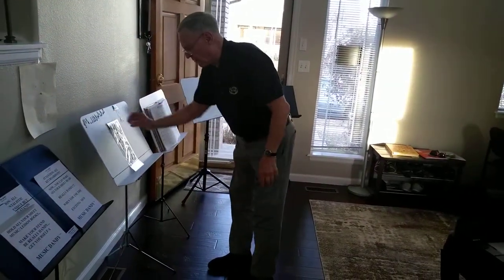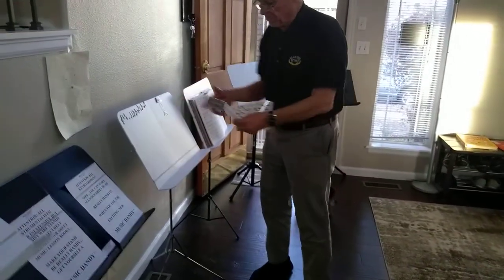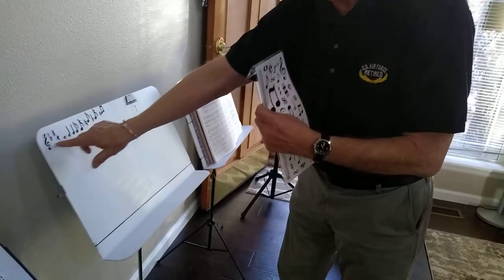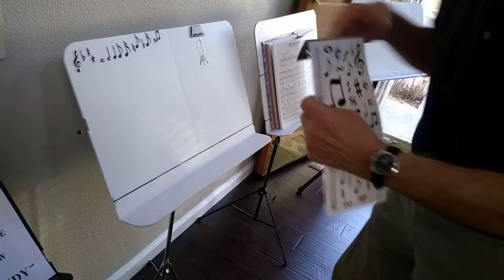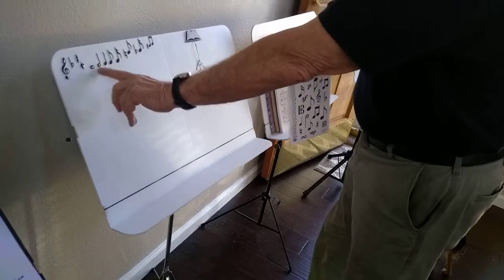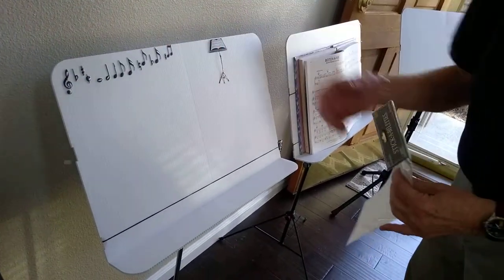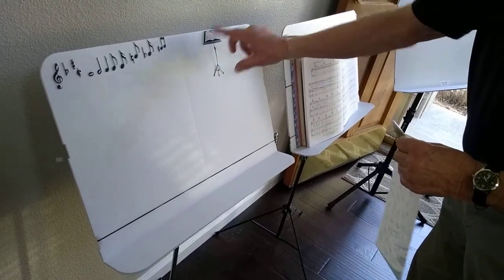Another thing you can do with your Dandy for beginning students — you can actually buy these at hobby stores. Here is a lesson in theory going along with your lesson. If your materials were here, you could refer to treble clef, your flat and sharp signs — whole notes, half notes, quarter, eighth, sixteenth — just as a reminder of what can be done. So this could be left permanently or semi-permanently here. This is kind of a stick-on type application for the Music Dandy, and they come like this in little sheets.